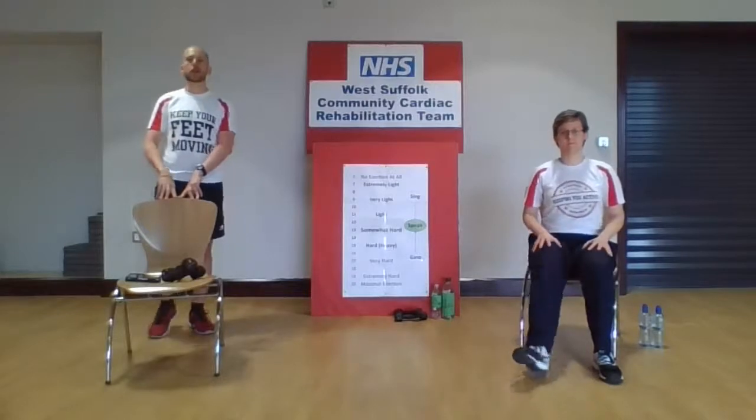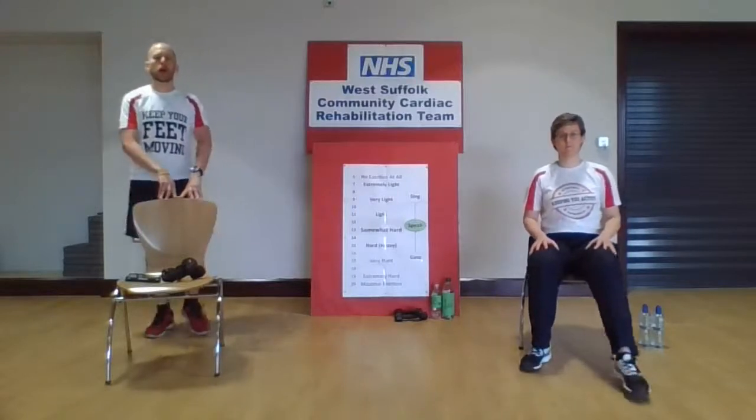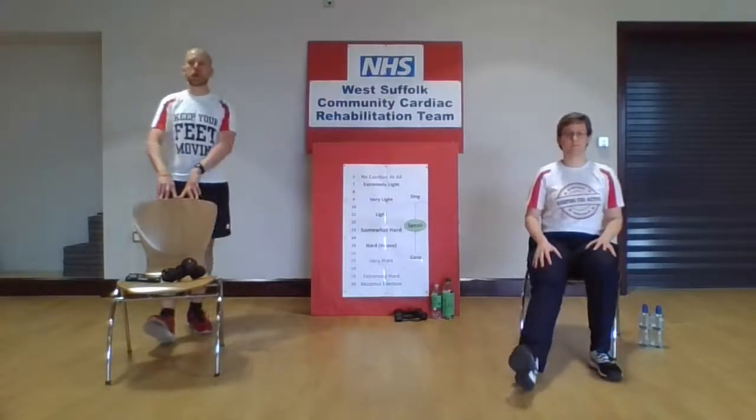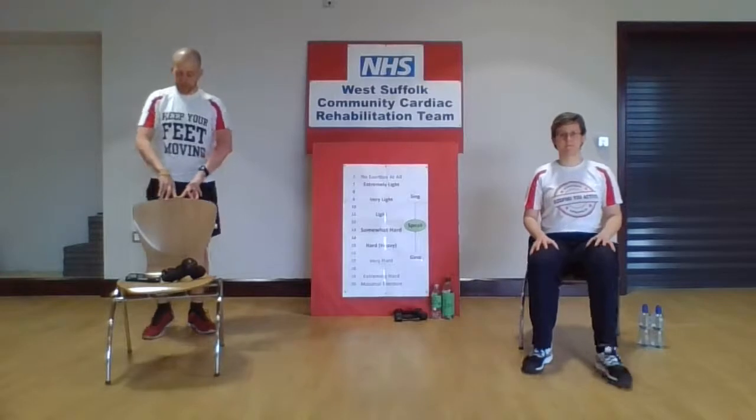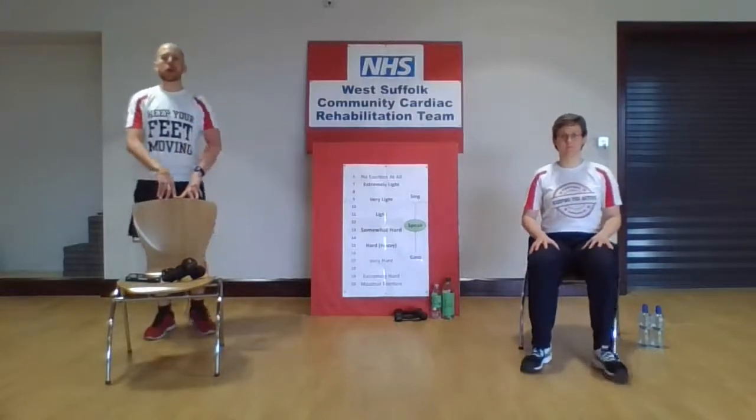Let's go back to that walk again — a little bit of movement on those feet. Hopefully you'll find your breathing is just coming back down to normal now and everything feels a lot more comfortable. We'll go back to our heel digs out in front — leave them out there for a second — then do the other foot. Then we're going to do a toe tap: alternating between heel and toe. So: heel, heel, toe, toe — heel, heel, toe, toe. One more: heel, heel, toe, toe. Back to your walk again.